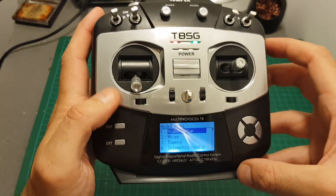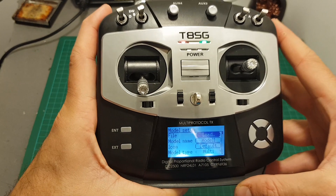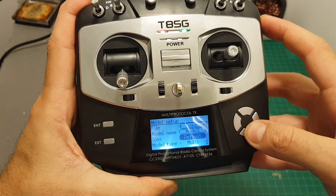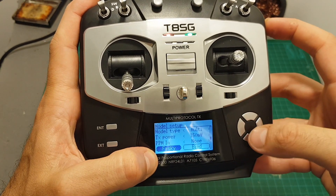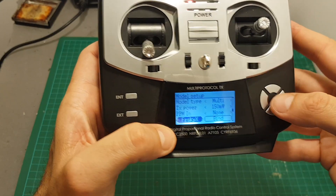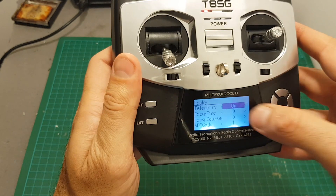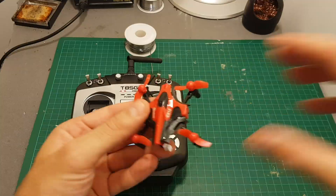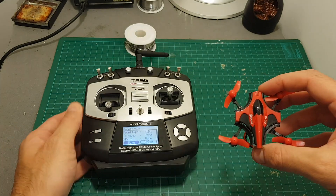The most interesting part for most of you is probably the model menu, where you can configure all the models this remote controller supports — and there are dozens of models. For example, you can see many protocols; right now it's configured for FrSky but we can change to many others — 45 options in total. Each option also has a sub-option menu which you can access by pressing Enter to toggle various settings.